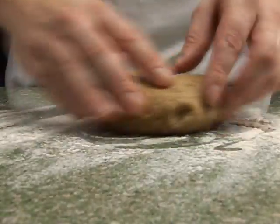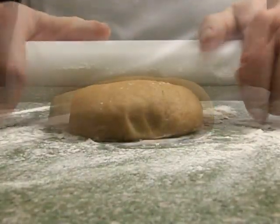On a floured work surface, roll out the dough about half a centimetre thick.